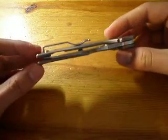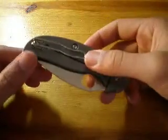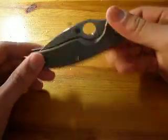That's basically it — super sharp, great lockup, really nice brushed satin finish, deep carrying clip. I can't fault this knife.